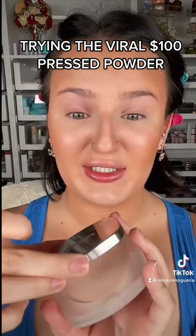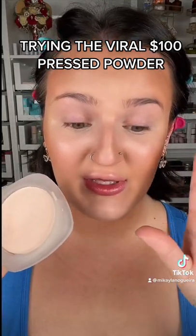The Lamea pressed powder — this is incredible. But as you can tell, I am sweating bricks right now, and I'm waiting to see what the heck the hype is about this.